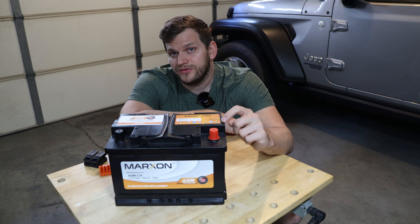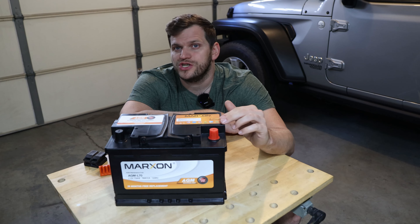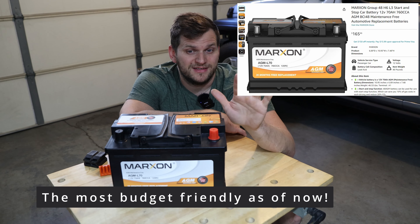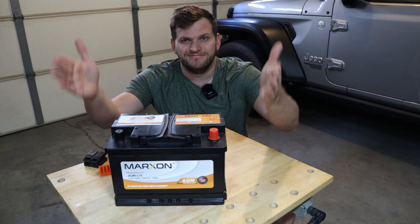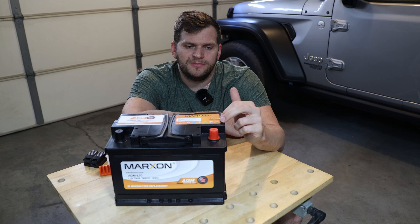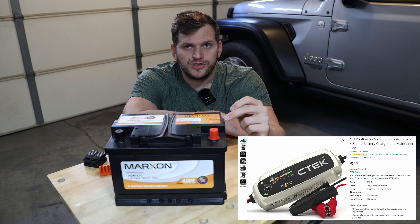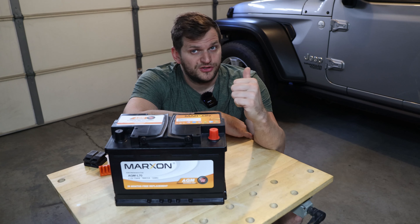My battery died earlier this year around March or April, and I needed a new one. I was online and in shops looking around — if they had told me about this battery I would have probably gone with it. It just arrived, so let's get into it. It comes with the battery and a manual with charging information. I measured the voltage when it arrived: 12.88 volts, which is pretty full for this type of battery. I hooked it up to an AGM charger — link in the description — to top it off.